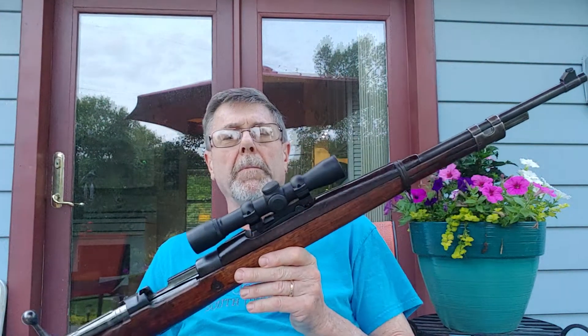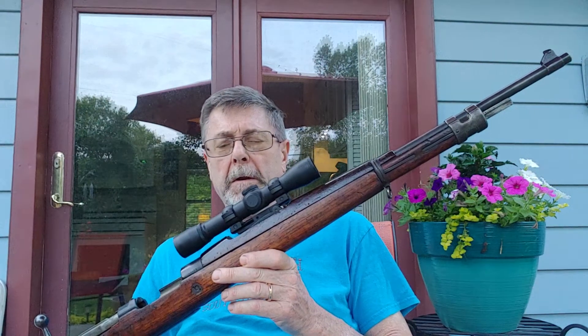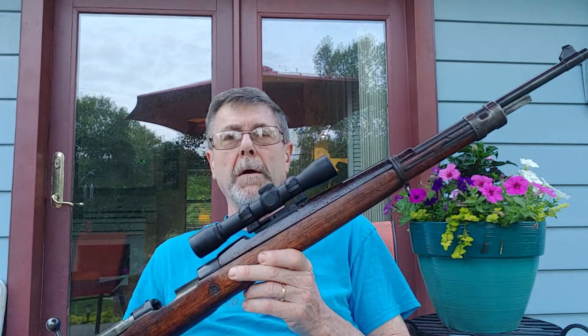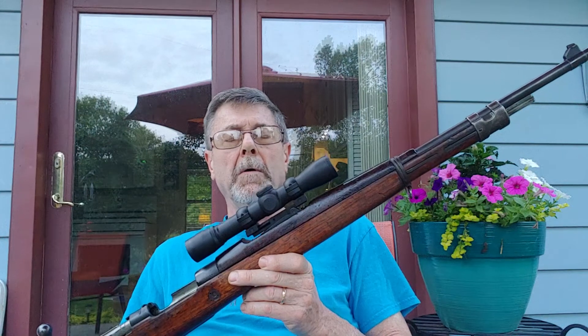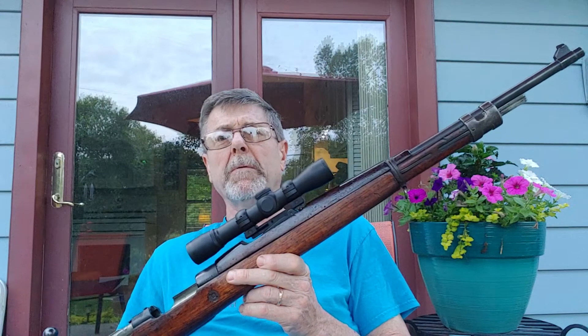What I did was I put a long eye relief scope on it — it's a Weaver scope. I also wanted to make it so that there was no damage to the rifle and that it could be put back to its original iron sights. I spent some money on this; no sense in going with a cheap rifle.